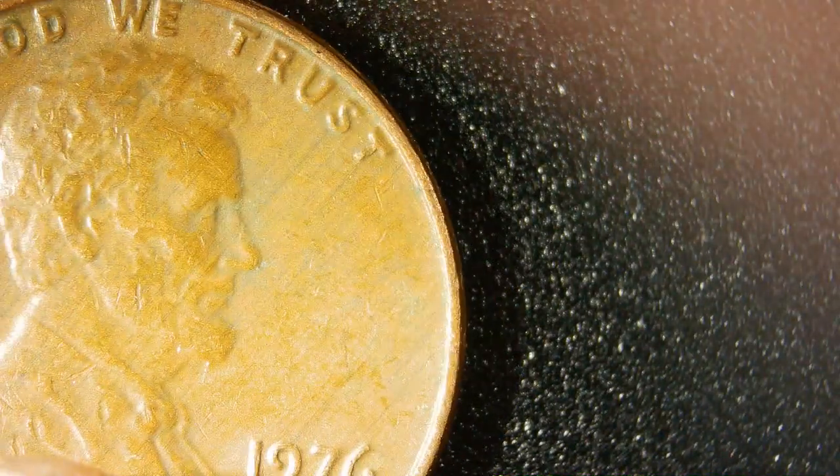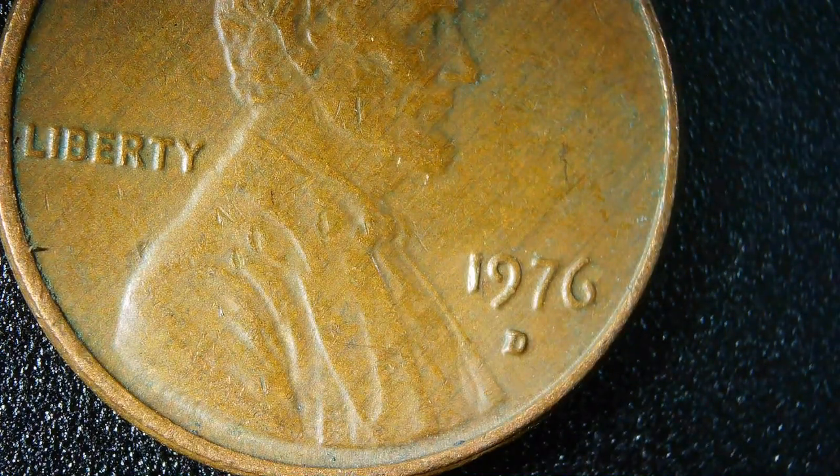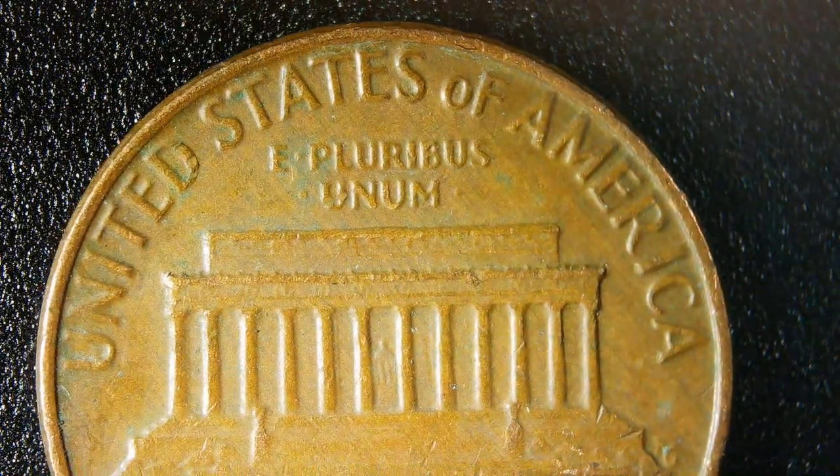For the fun of it, here's a 3.1 gram 1976 D penny that looks to be in pretty good shape. You've got a wide A&M over there, and no floating roof.